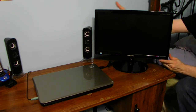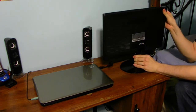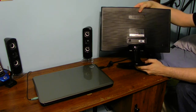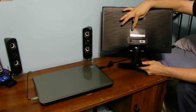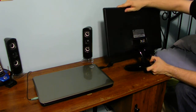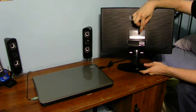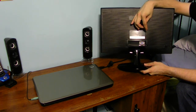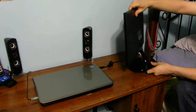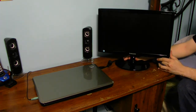On the back of the monitor — I'm going to go ahead and turn it around — here is the power input. It runs at 14 volts. It also has a standard VGA connection on the back. This is a very lightweight Samsung monitor.